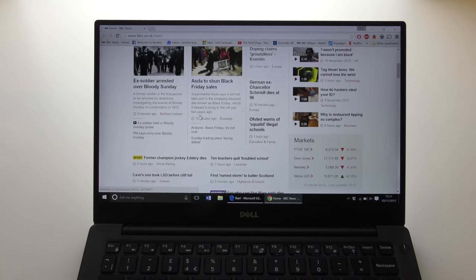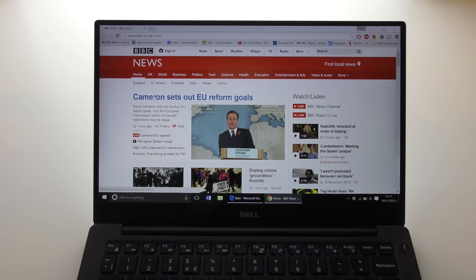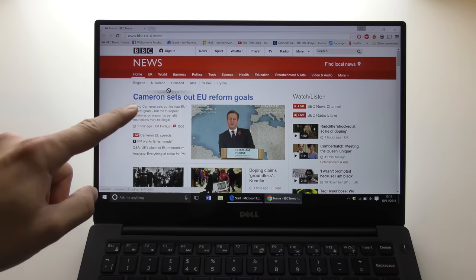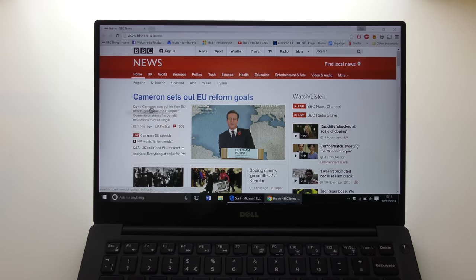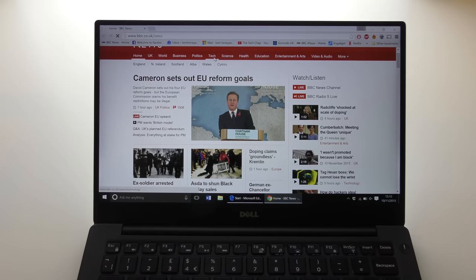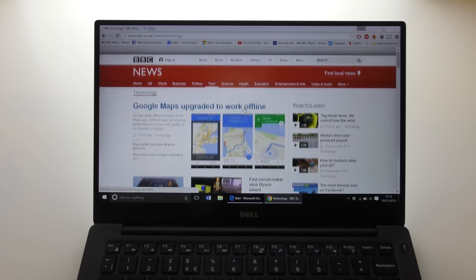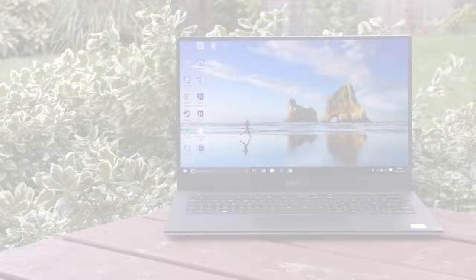Chrome takes about a quarter of a second to register two-finger scrolling initially, but it generally works well. One issue I've noticed is that the touchpad occasionally acts as if you're holding a press and dragging, when you're just moving your finger. This happens rarely — I'd say 95% of the time it works well — but it is something I've encountered in various situations. The touchpad isn't perfect and certainly isn't the best part of the device, unlike the keyboard.